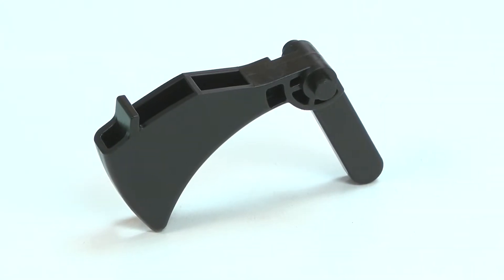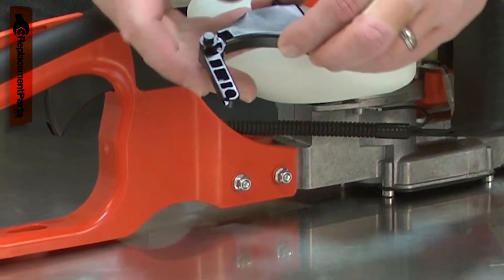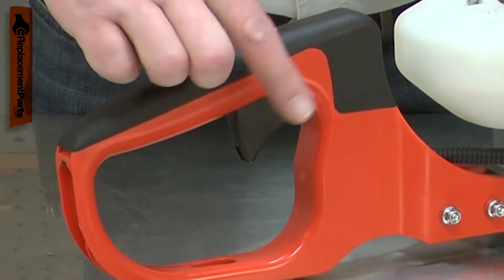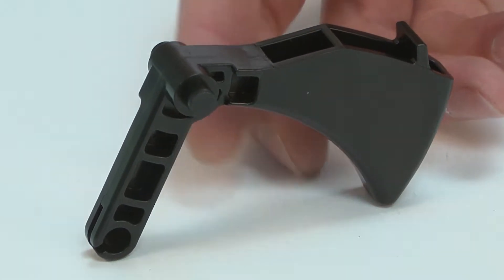The throttle trigger allows you to control your small engine's throttle setting. The trigger is made of plastic and the throttle cable attaches to it. Over time, the trigger can fatigue and break. If something hits the trigger, it can also cause the trigger to break. Replacing the throttle trigger is a repair that you can do yourself, and I'm going to show you how.